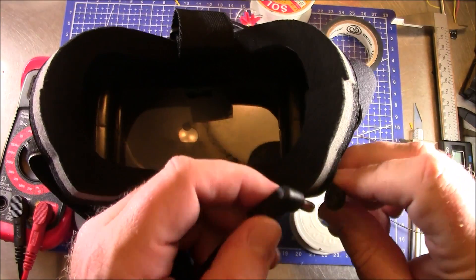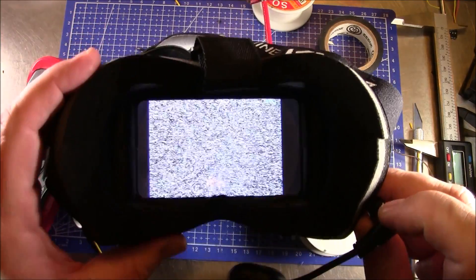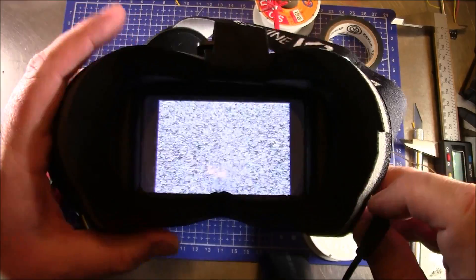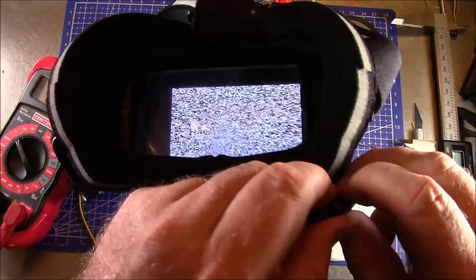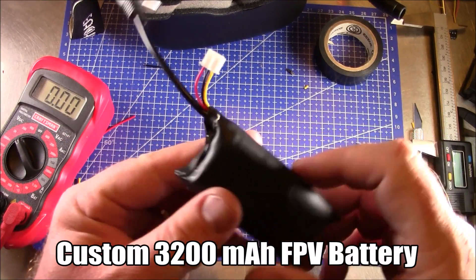Here's the Eachine VR007. I'll go ahead and plug this in — and look at that, we got video! Thank goodness it didn't go in backward. I'd hate to have to buy another set of these. That's how you make this 3200 milliamp-hour battery.